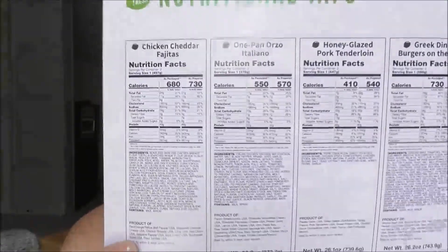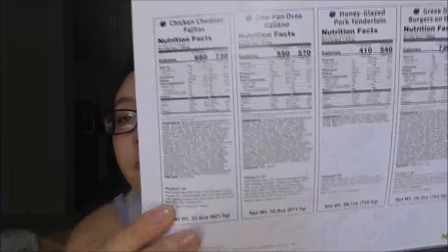You also get a fourth card, which is the nutritional information. It has every single recipe you could have chosen. I do three meals — I think you can choose up to four but you'd need the family plan; I just do the classic one. It tells you the nutritional value and all the ingredients. I've been counting my calories personally, so I really enjoy this because it lets me see how many calories each recipe is.